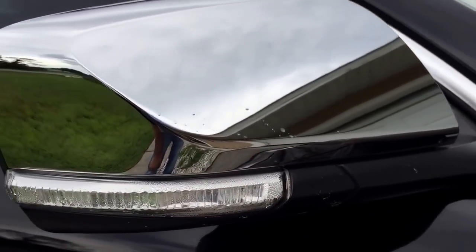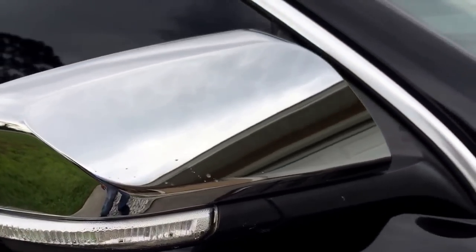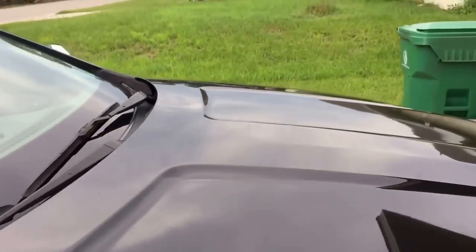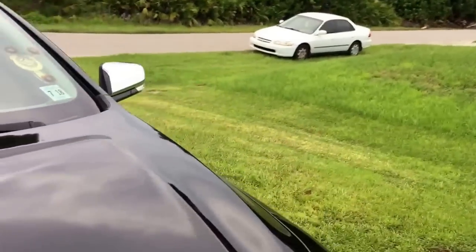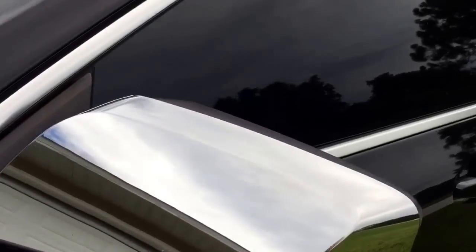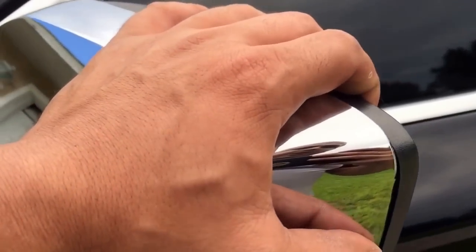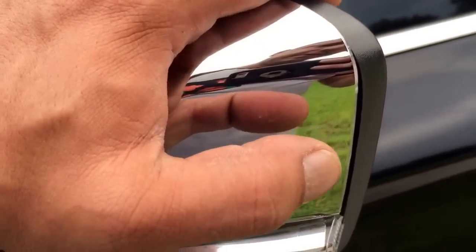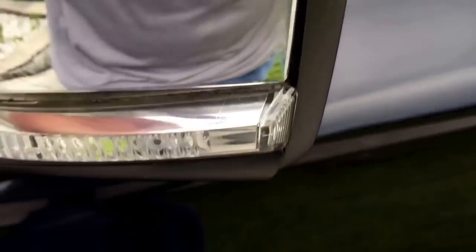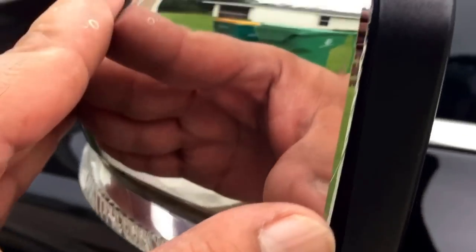So I might have bent the clip a little bit — I know I broke one. But that's not the problem with the clipping because it's on the other side. I'm gonna play around with that. If I come up with an exact solution, I'll share it with you guys because you might run into the same problem. There's just something about the driver side — I've got a little click, but I'm not really happy with this little gap right there.